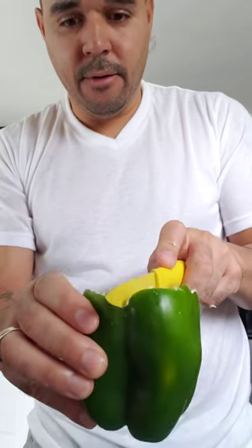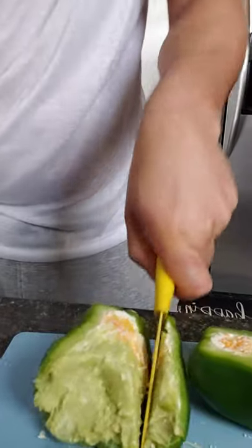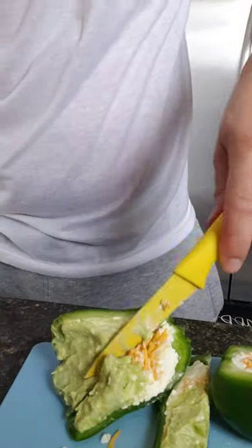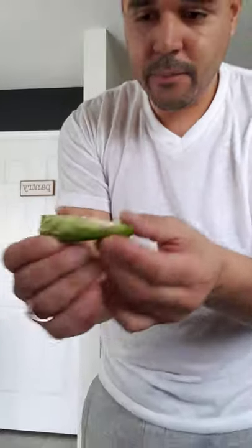What I'm gonna be doing now is cut the pepper in half, then cut some individual strips. This is how it's gonna look like — stuffed pepper. It's pretty good!